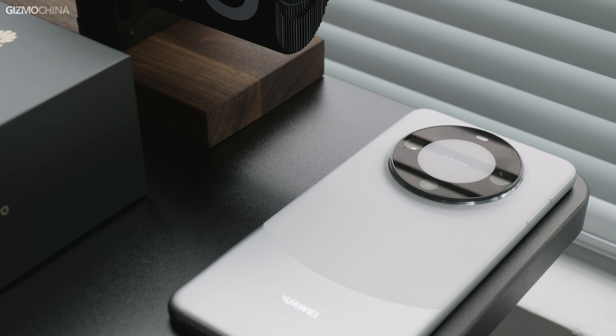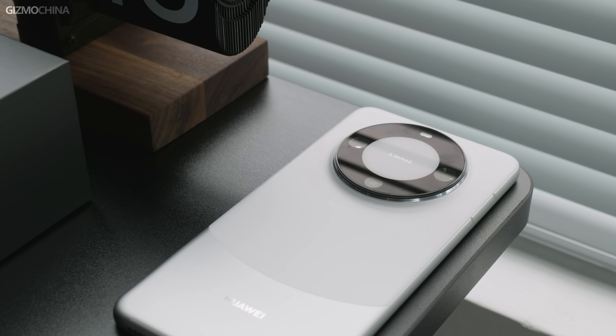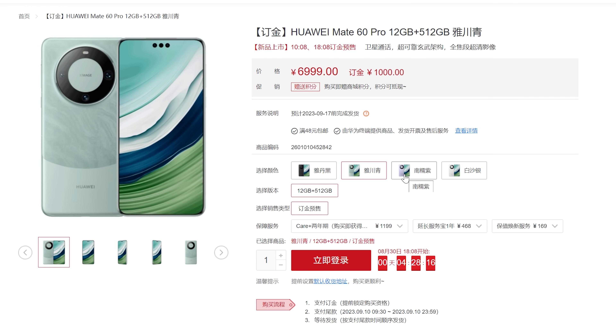The smartphone bundles high-end features and a circular camera module on the rear side. The 12GB plus 512GB storage variant is retailing via Huawei Store in China for 6,999 yuan, which roughly translates to $960. The Huawei Mate 60 Pro is available in four different color options: green, silver, purple, and black. The model in my hand is the silver variant.